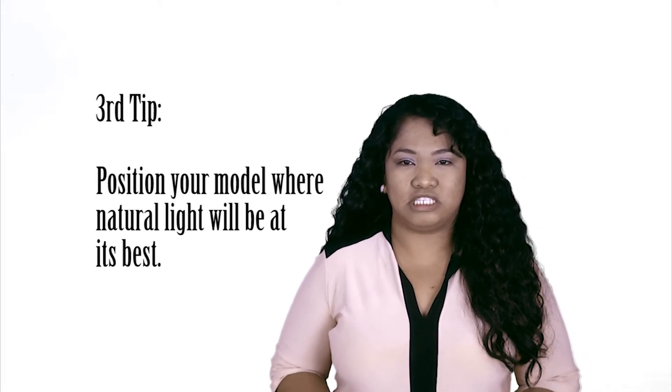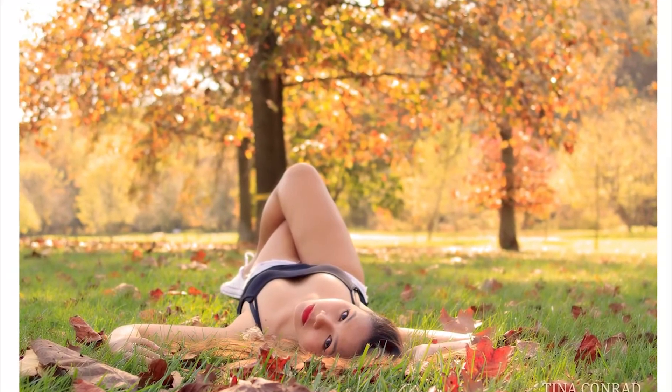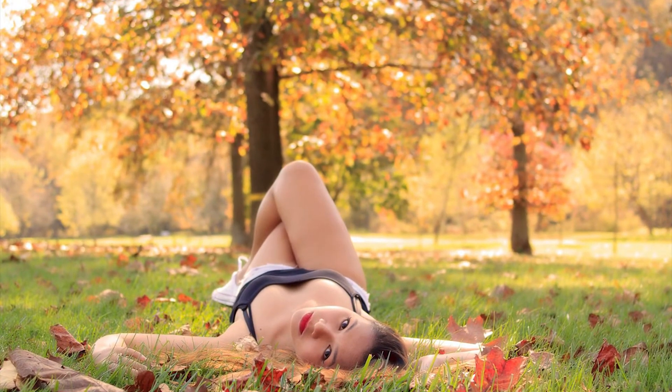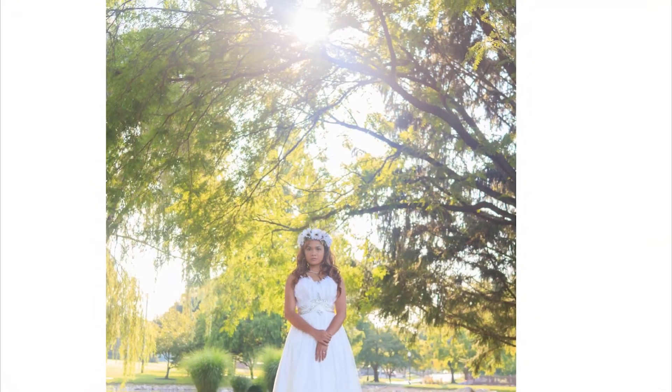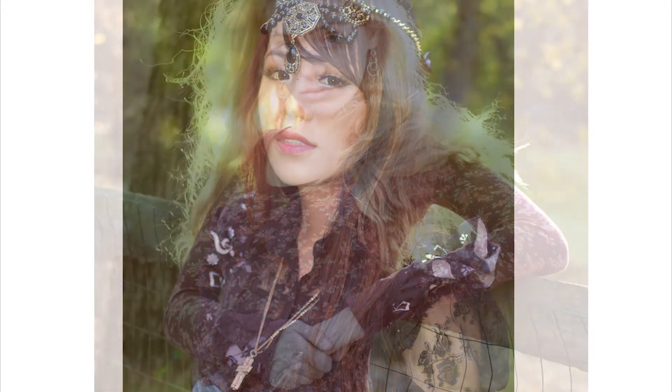Three: position your model where natural light will be at its best. When you're on location, look around you and find spots where there will be shade but still has some natural light around it. I usually choose shooting under shades of trees because that's where the natural light is great, especially on the leaves. Position your model behind where the sun is coming from. These practices are to avoid harsh light on your model's face and her eyes from squinting, and it will also give beautiful light around the edges of her hair.